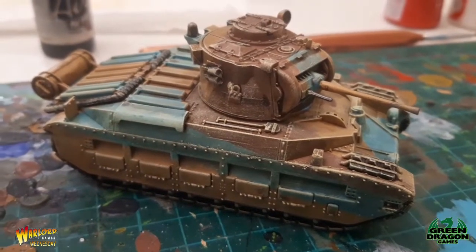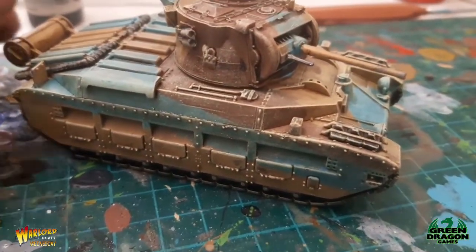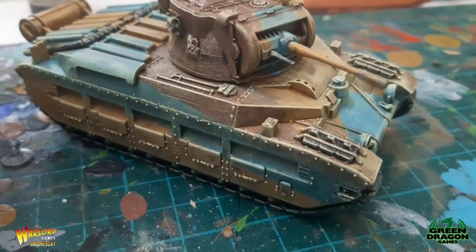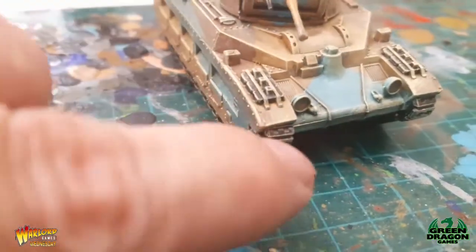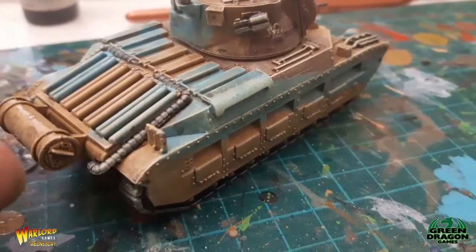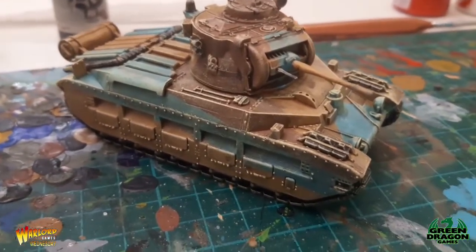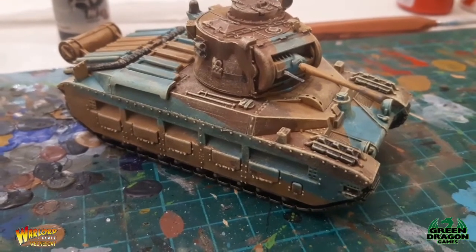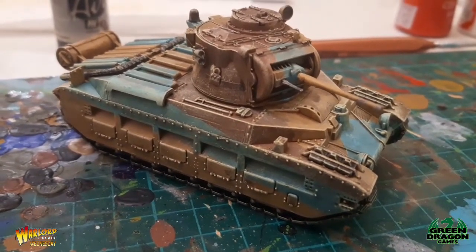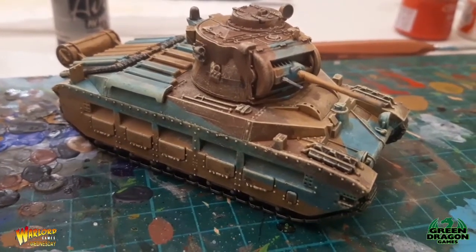Okay guys, there we are — all done. I did the dry brush with the Ice Yellow and I think it's turned out quite nice. I might just go over the machine gun again with the Metallic Black and redo a bit of dry brushing on the treads, but apart from that I'm happy with that and that's my Matilda 2 done — ready for North Africa. I hope you've found this useful; it's a really easy quick way of doing it. I'm not the best painter in the world, but if you've never painted the Matilda before, I hope this gives you a bit of a hand guide on how to paint it.